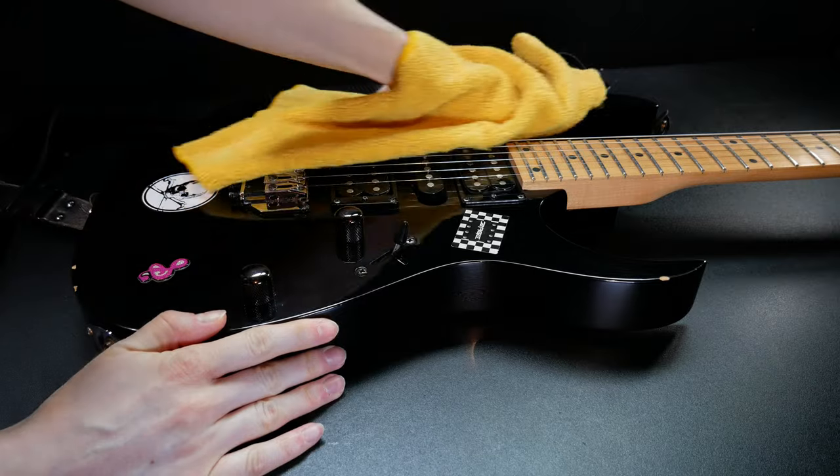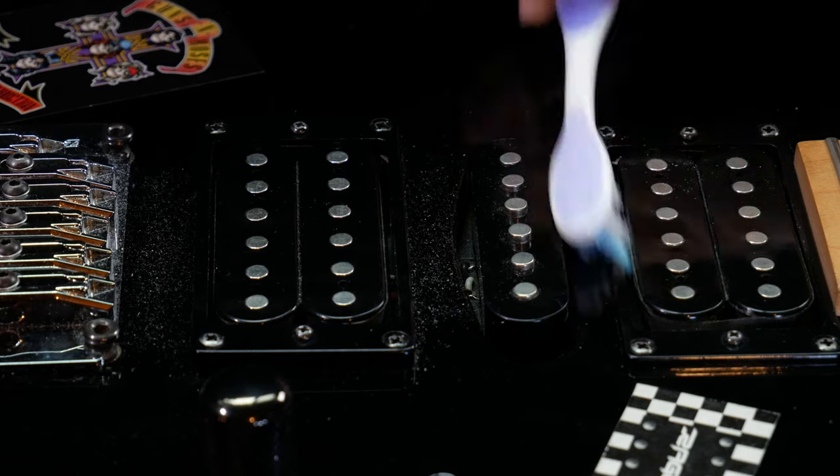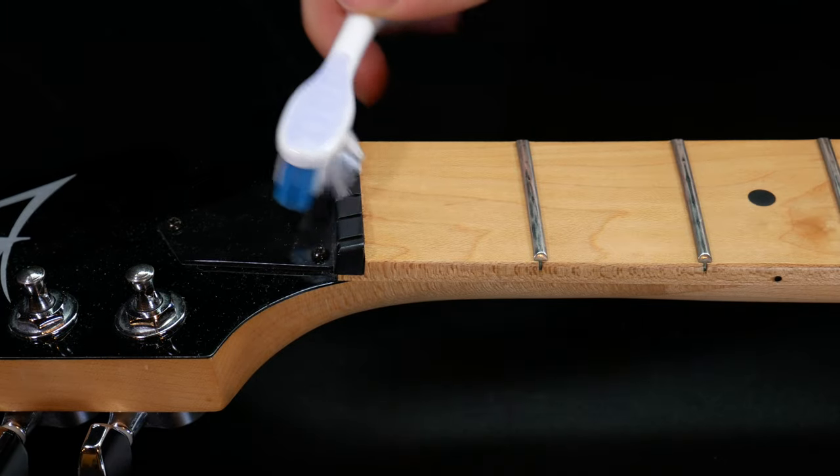To clean the dust off of the guitar body, wipe it with a dry microfiber cloth. I also use the dry toothbrush to remove dust from the bridge and in between the pickups or other little crevices that are hard to get.